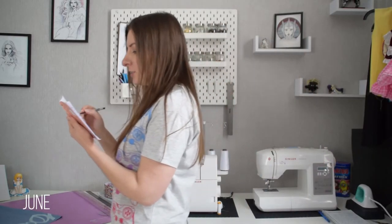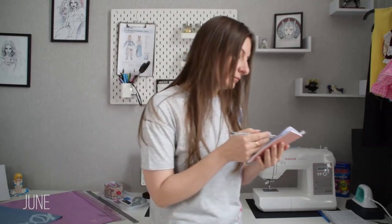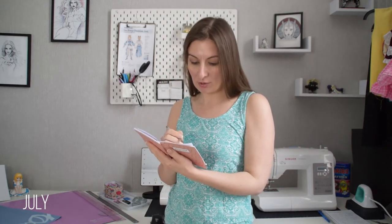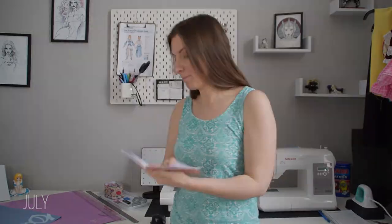Yeah, I will finish this cosplay in about a week. Yeah, I mean, well, just a couple more days and this will be finished. Yeah, I can't do this. Definitely before the end of the month, yeah. Tomorrow, definitely tomorrow. This is going to be done very soon. Or not.